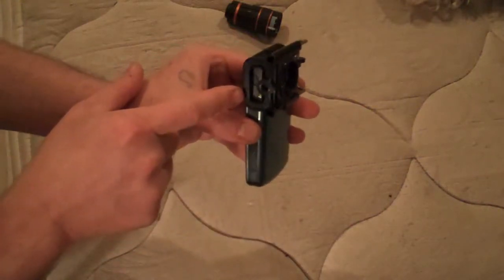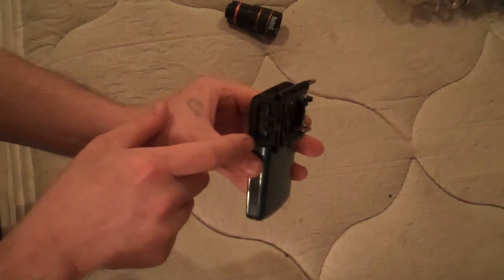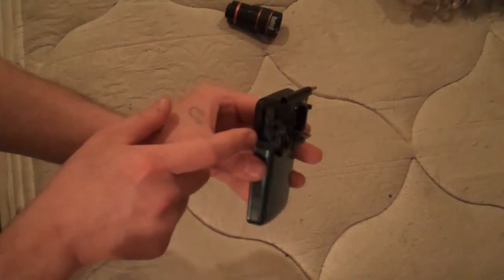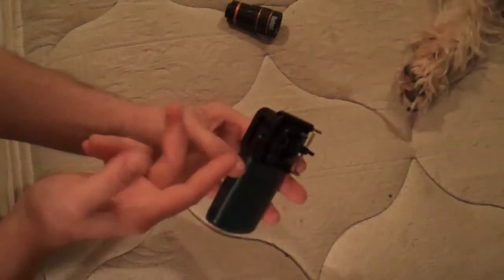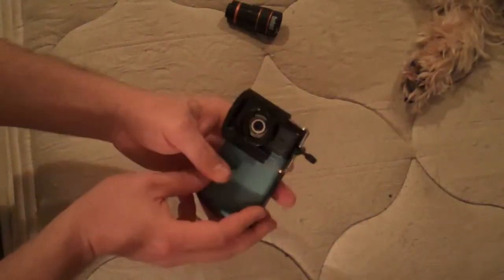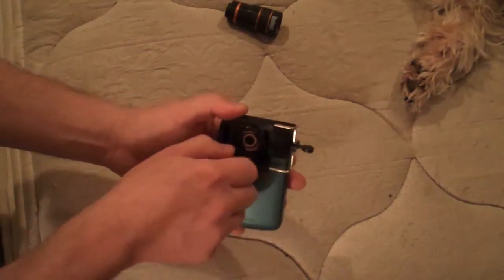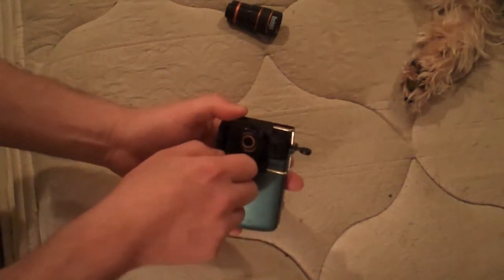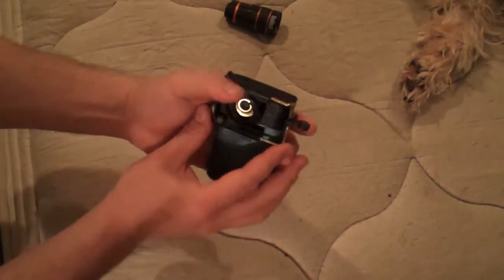Make sure it's all the way pushed down. One thing that's kind of unfortunate is that you can't get to the power button from here. I've used like a pen or something — anything really — just to kind of push the power on. Basically, you just want to get it centered, and then you want to lock the ring. Sometimes when you lock it, it moves.